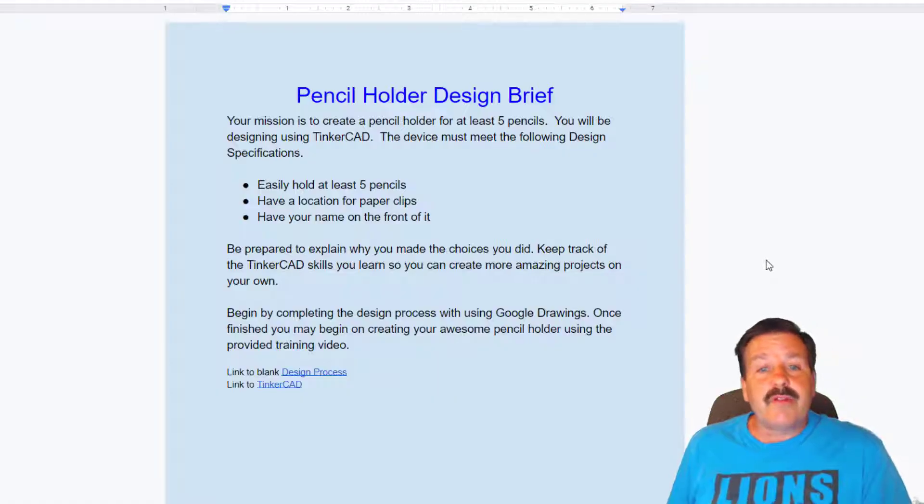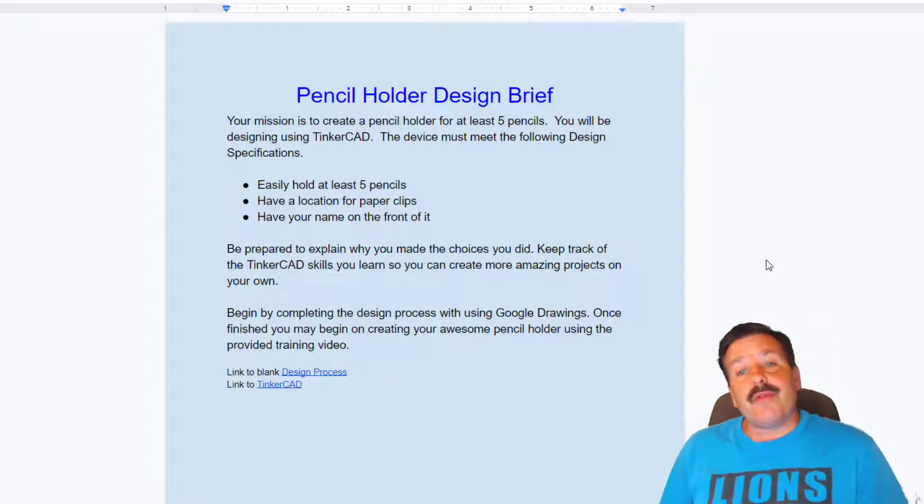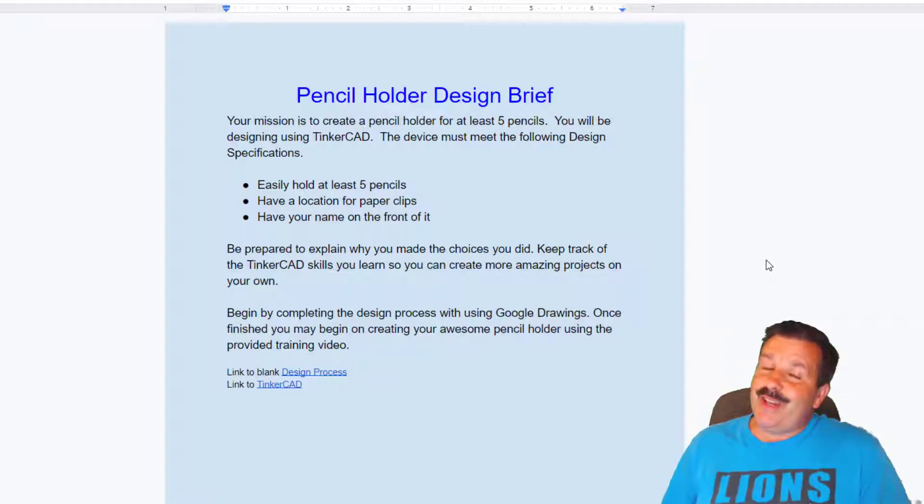Be prepared to explain why you made the choices you did. Keep track of the Tinkercad skills you learn so you can create more amazing projects on your own. Begin by completing the design process that is linked down below, and once finished you may begin creating your awesome pencil holder using this video.